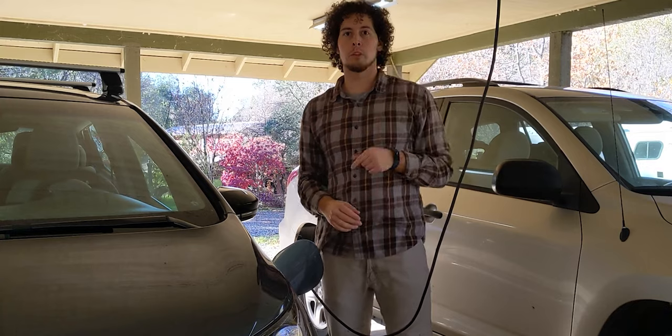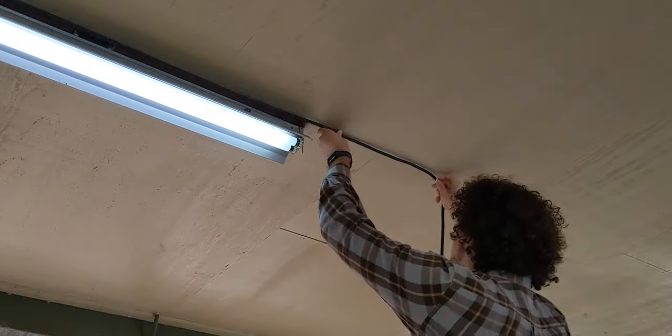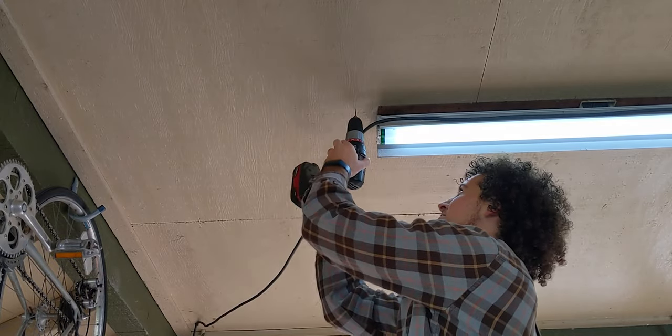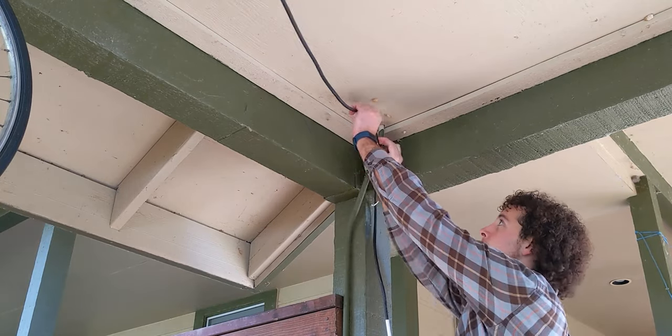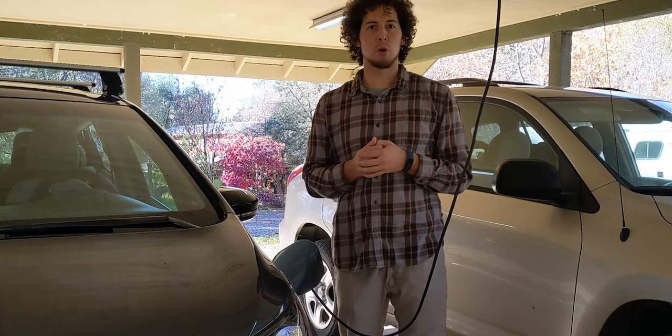I'm going to undo some of those cable ties. The other thing I'm going to do is use some hooks to keep the cable up there instead of these more permanent cable ties. That way, when we want to, we can take this cable with us on a trip or something like that, and it's not secured in place permanently.